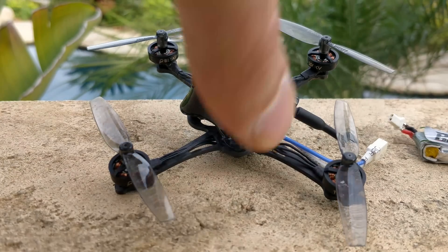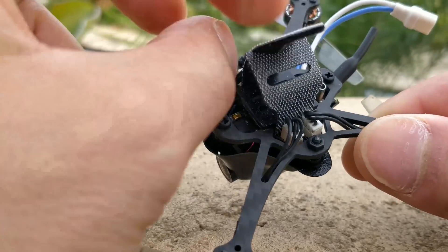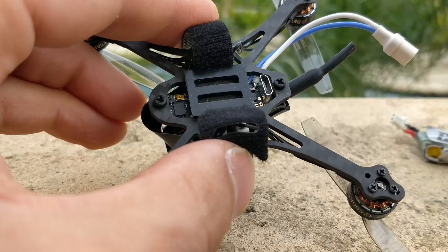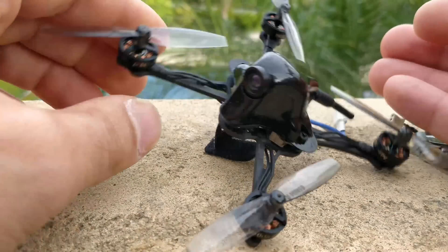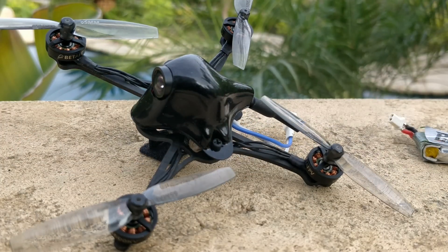What they have in this quad is their 1S Whoop board — the connectors are the same, everything is the same, nothing has changed. It's downward-facing so you can get access to the USB plug. They do have a separate individual VTX in there — I'm pretty sure it's 25mW. It's the same thing that's on the Meteor 65 or all their Whoops. The camera is also the same as on the Meteor 65, and the canopy is the same as on the Meteor 65.